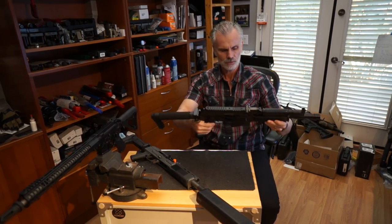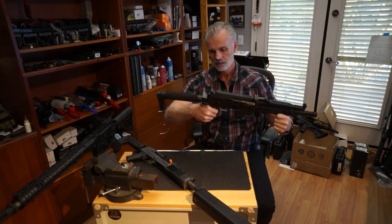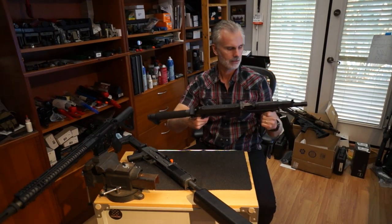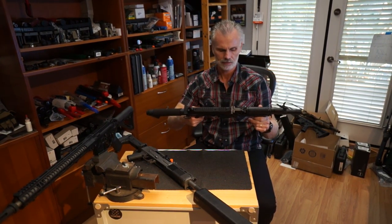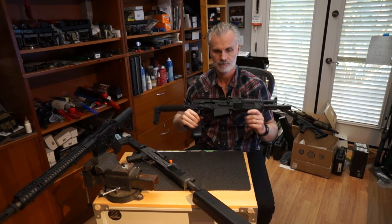Same thing — this one runs you about $800, including the ACE folding stock, the folding adapter on the back, and all the modifications to the barrel and gas. So let's go.